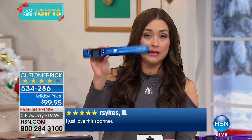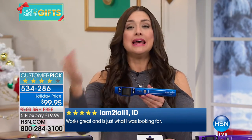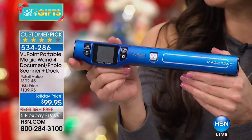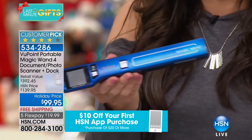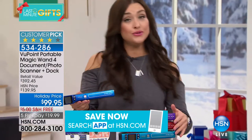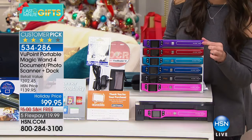Not only are you getting this lightweight, incredibly portable scanner, we're also giving you the docking station, which we've sold here at HSN for roughly $79. The small wand plus the docking station sits right on your desk — come home with receipts or important documents and scan them right into the docking station. We're also giving you lots of free software. It's nearly a $400 value.